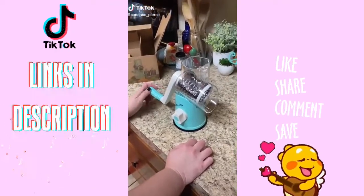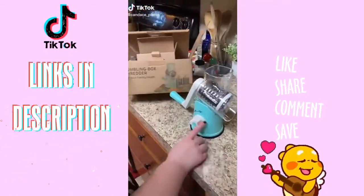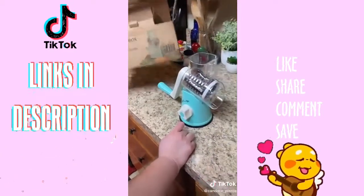Hey y'all, so I saw on TikTok — Life with Paige Nicole — she had this cute little food shredder and I decided to get me one from Amazon.